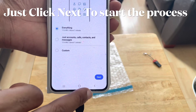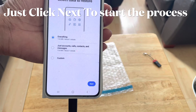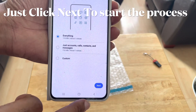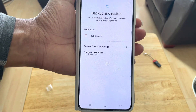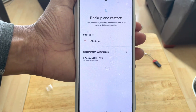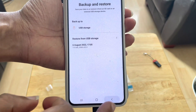It's as simple as that, guys. That's how to back up and restore from your external storage. You would now have all your old data on your new device and can just start off from where you left off. If you like the video, give me a thumbs up — even better, subscribe. Till next time!